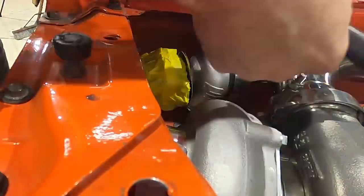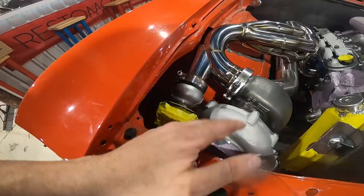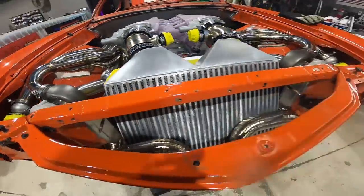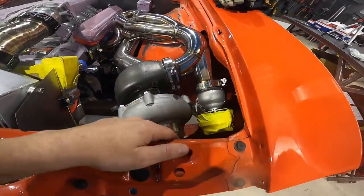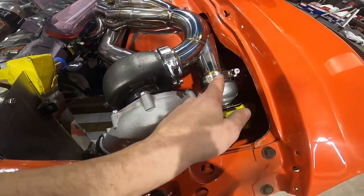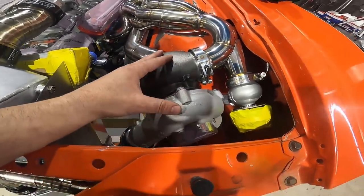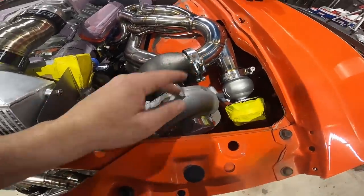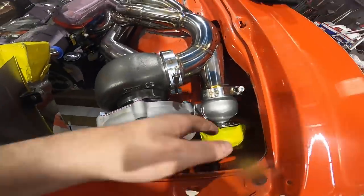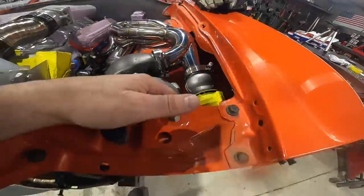Our wastegates are in and I'm pretty happy with the placement — right on the apex of the bend so we'll get really nice flow for the wastegate to meter pressure going into the turbo. For those who don't know, wastegates are what controls boost in a turbo system. We're using external gates because this is a high-power build — the gate itself will be much larger than what you typically find on an internally gated factory turbo. We still need to do the exhaust screamer pipes for the wastegates; if we left it like this you'd get a bunch of fire coming out of that wastegate inside the engine bay.